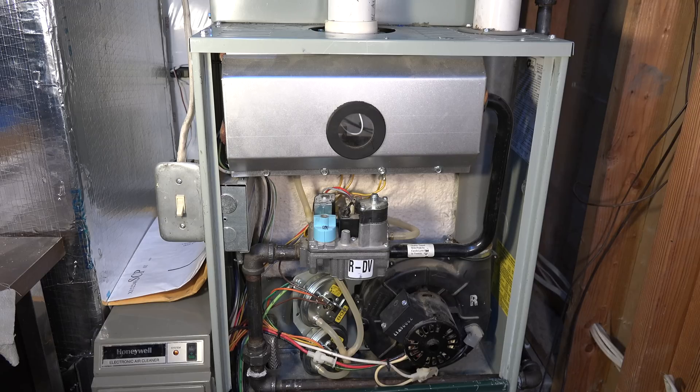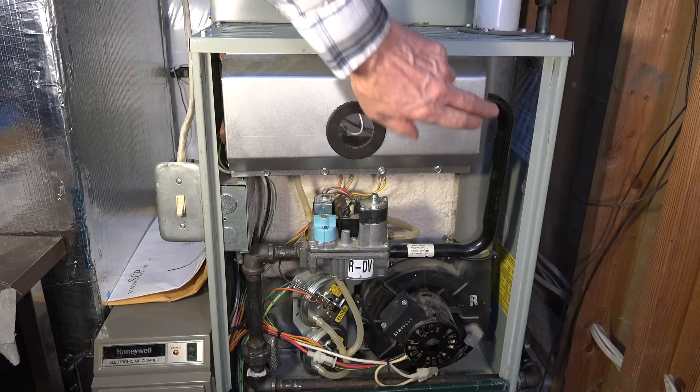This is a video I decided to do based on a viewer calling in asking about how to change the hot surface igniter on Trane furnaces. This covers the Tuy, Tux, and Tdx2 models, and it actually works for a number of other brands because the process is fairly generic. The flame sensor is here and the hot surface igniter is here.